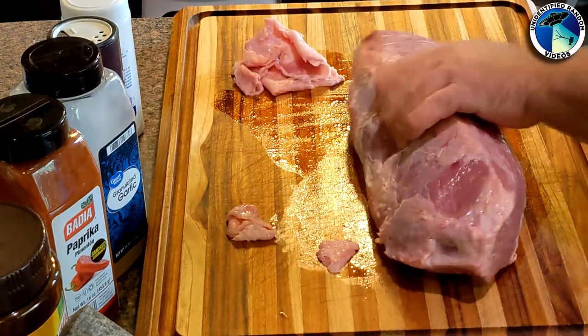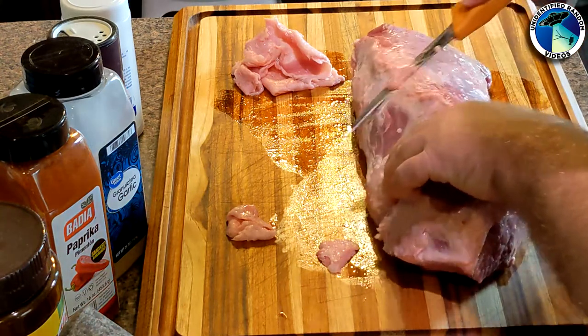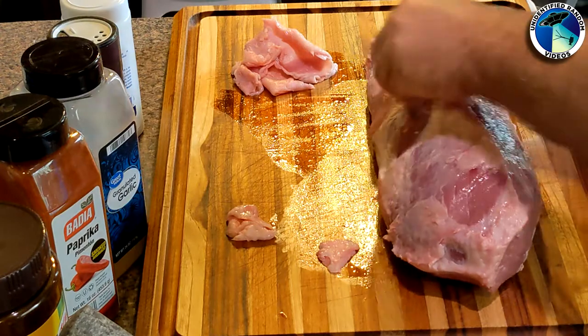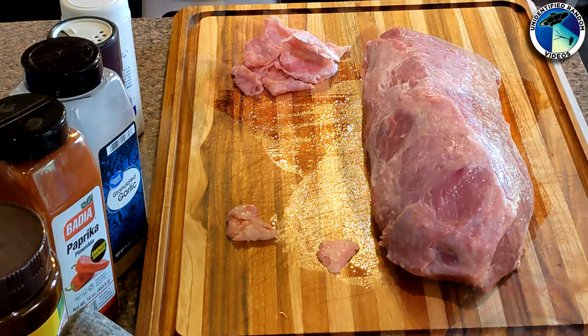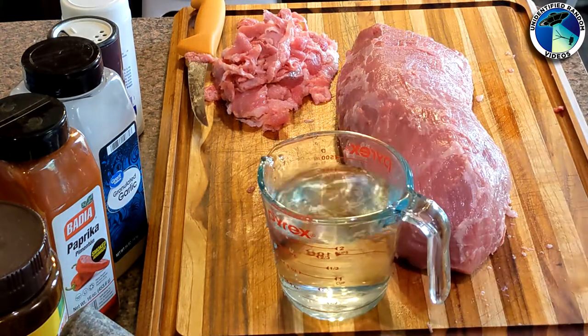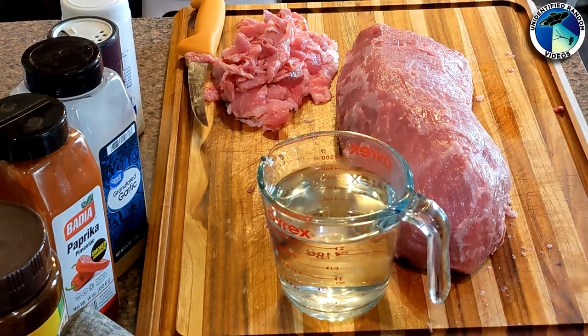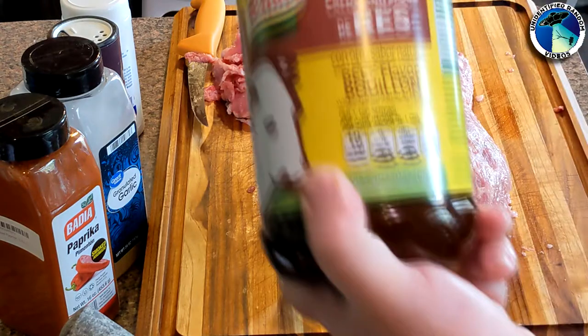It is going to take you an extra 15 to 20 minutes to trim off the silver skin, so it's just a value versus time decision. If you are going to trim it yourself, get a good boning knife — I'll put a link in the description. It's not a super high-end boning knife but it is super sharp and easy to sharpen with a really good handle. The main goal is to get the silver skin off and get it ready to be seasoned.